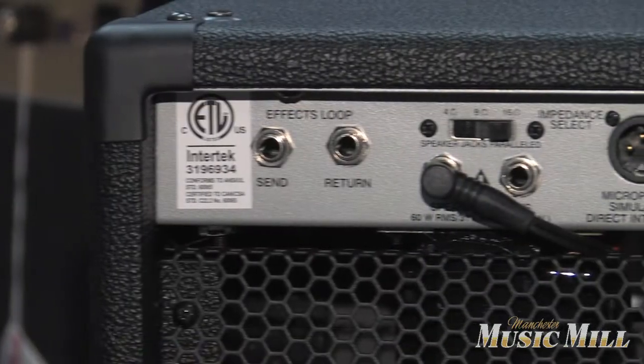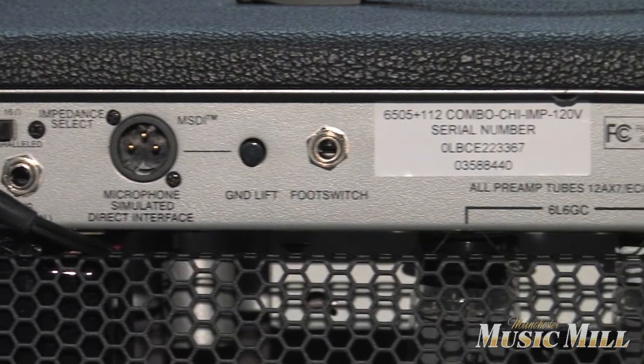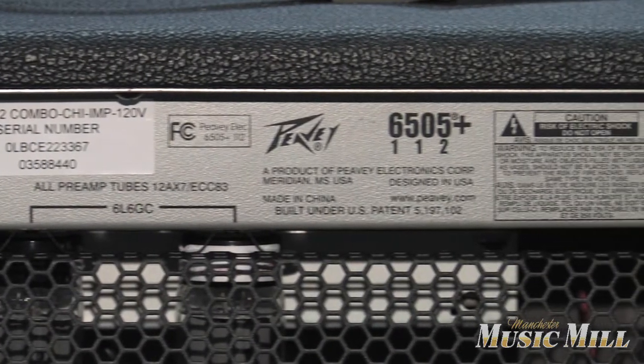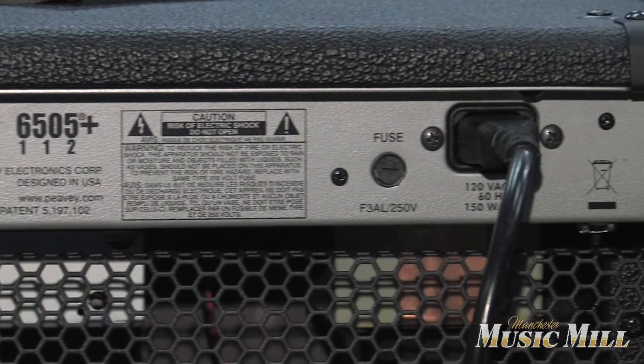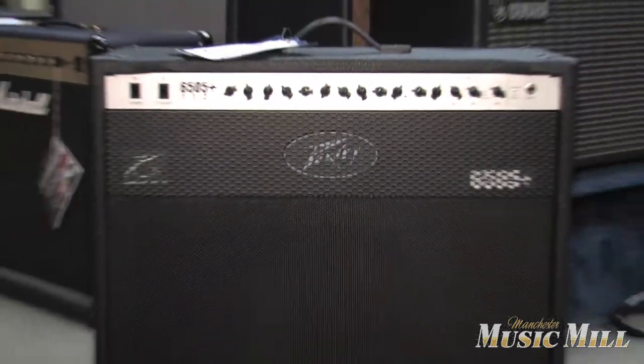This is an unbelievable amp — high gain. For someone that doesn't want to carry a 412 cab around, this has the power to handle most rooms in the local scene. This amp is new with a warranty for $5.99.